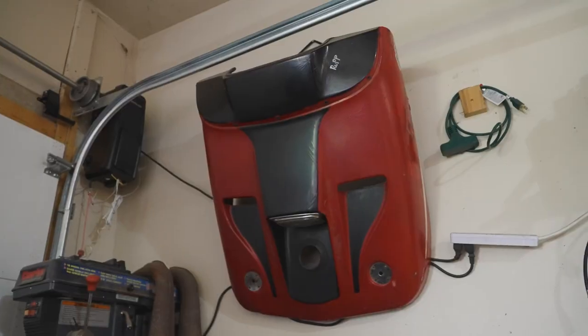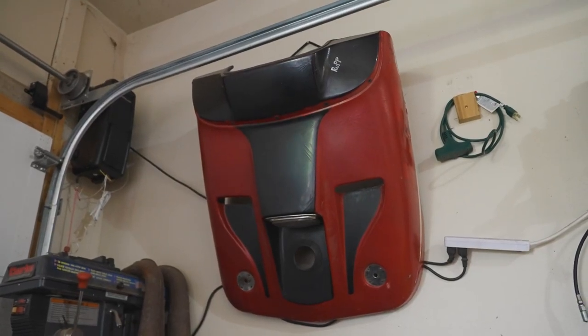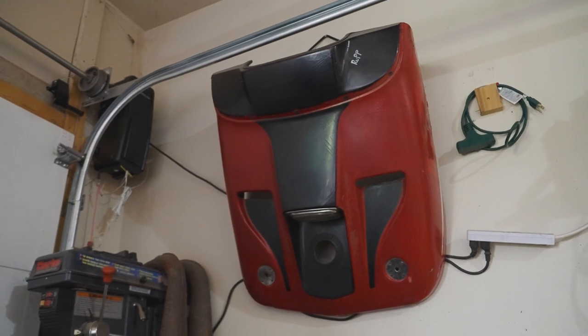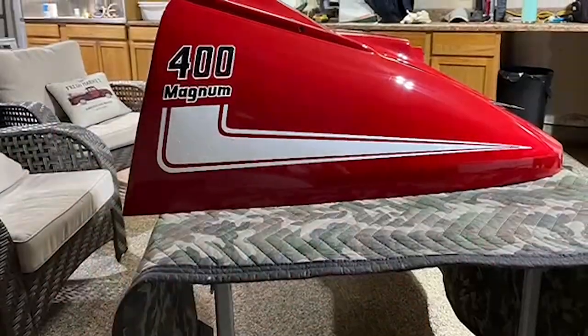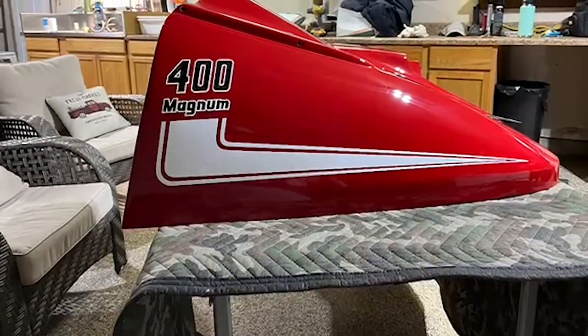Growing up when I was younger, living in southern Minnesota, my dad always had a '76 Nitro, which is a Rupp, and I was too young to ride it. It was too fast — I couldn't get on it. My older brother could ride it, so I always wanted a Rupp. Magnums were always a part of the race history, and I really liked that, so I found this sled and it just seemed like a really fun project to bring back to life. That was kind of the motivation.